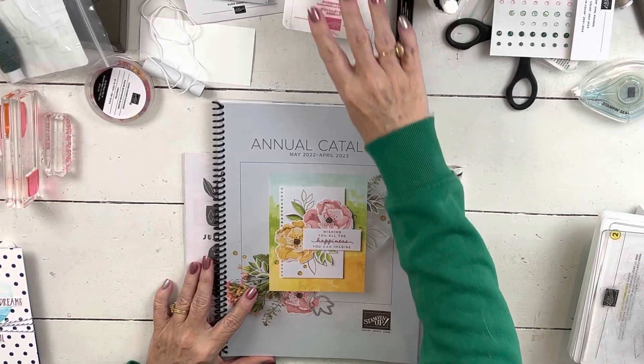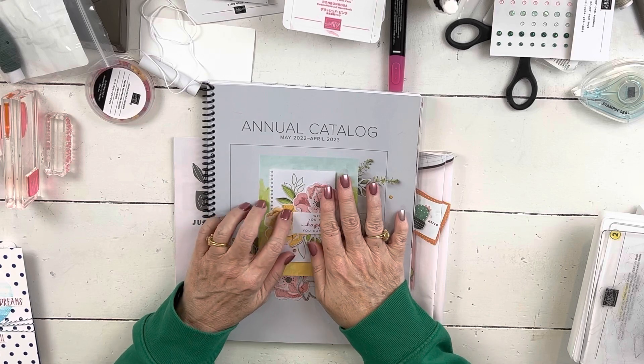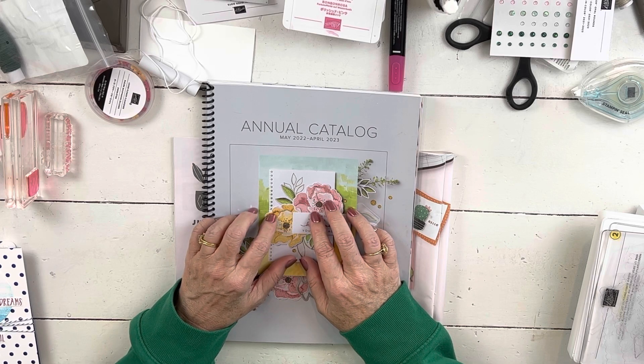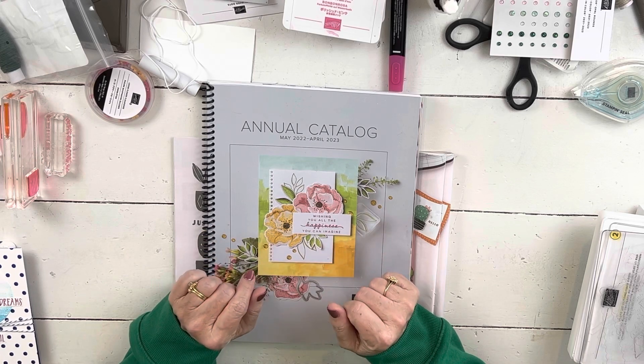Hi everybody, my name is Sherry. Welcome to my stamp studio. This is the last card if you've been following my series of cards that we did at my in-person stamp camp in April. I still do one in-person event every month.